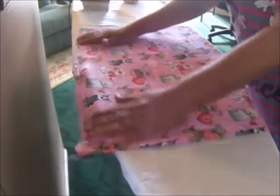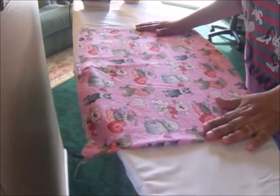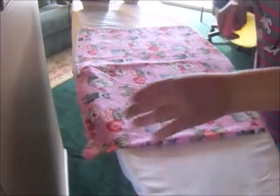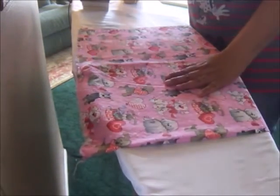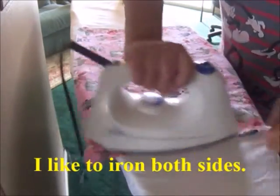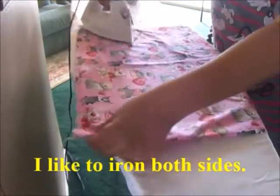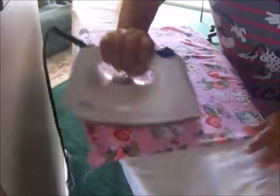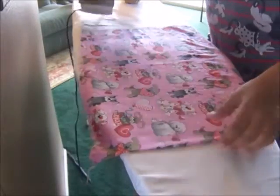The first thing I did with my fabric when I got home was run it through the washing machine, then put it through the dryer. Now I'm going to press it — just iron it — because I want the fabric to be nice and crisp when I work on it. I'll be doing a lot of ironing throughout the process of making these aprons.